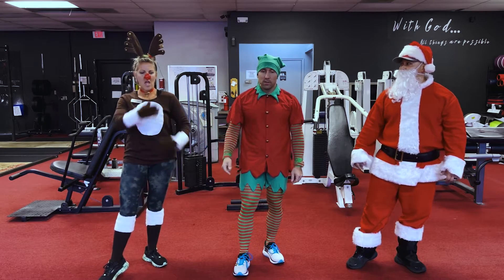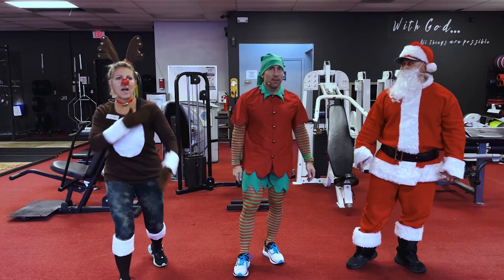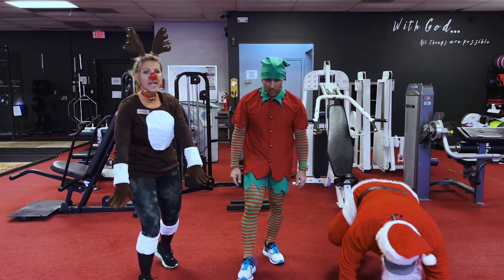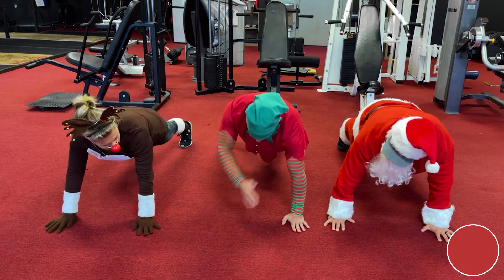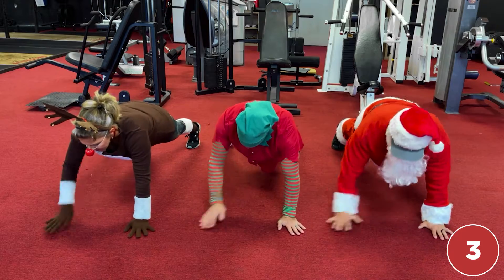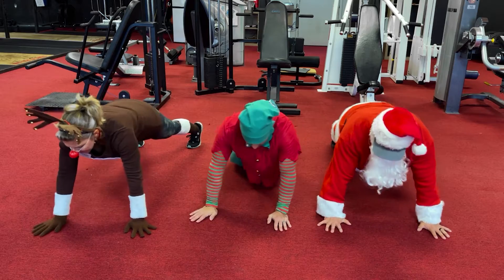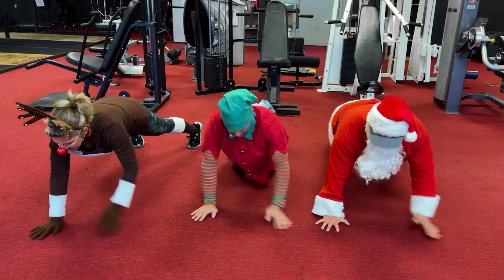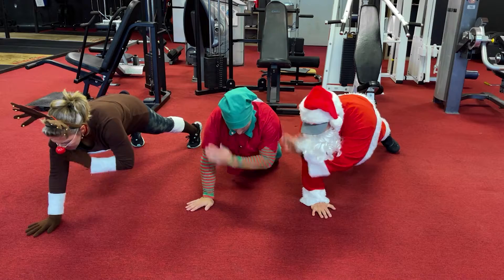Santa's bilingual — you gotta know everything! All right, we got a problem — it's not just shoulder taps, it's plank shoulder taps! Plank position, here we go — one, one, two, two, three, three, four, four, five, five, six, six, seven, seven, eight, eight, nine, nine, ten, ten, eleven, eleven, twelve, twelve.